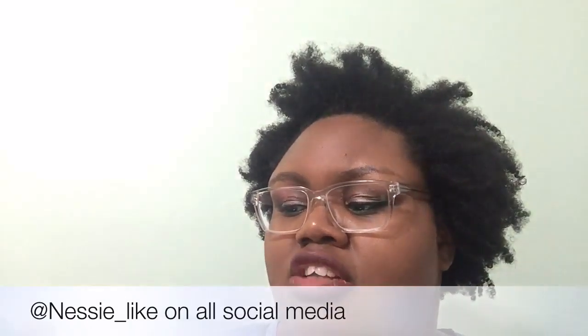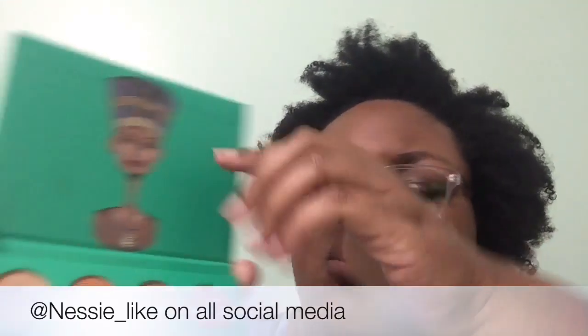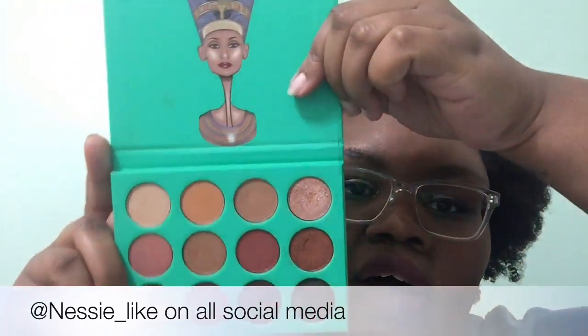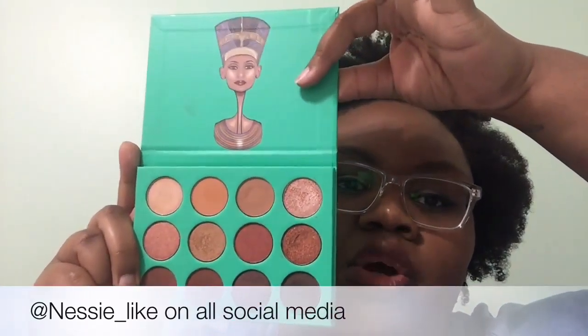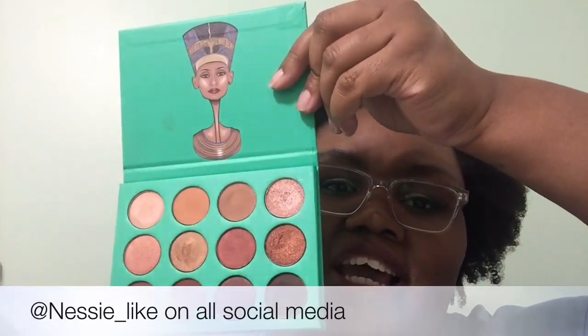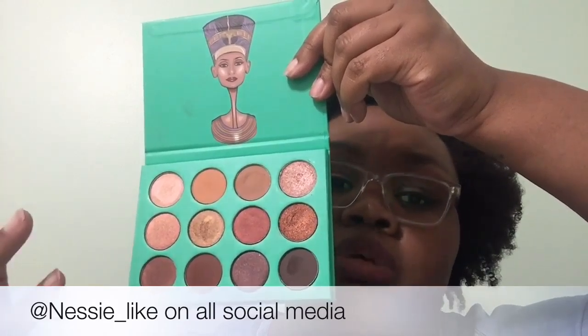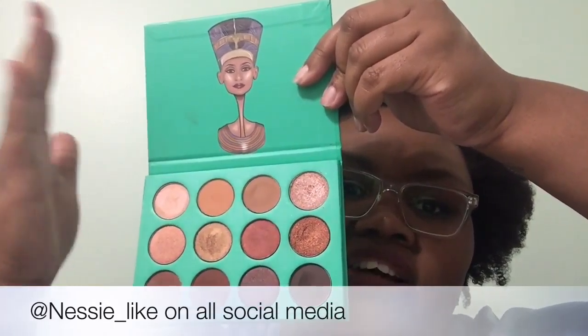So we'll get into some swatches. All this on my hand is the whole top row. This is the Nubian one — this is the original one. They have a second one which is the Nubian 2, and it has names and the colors are a little bigger than this, and the palette itself is yellow.